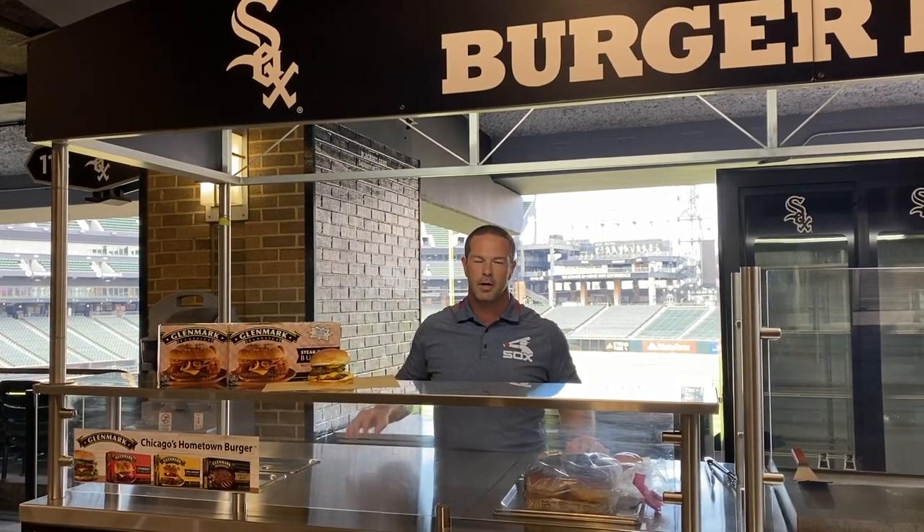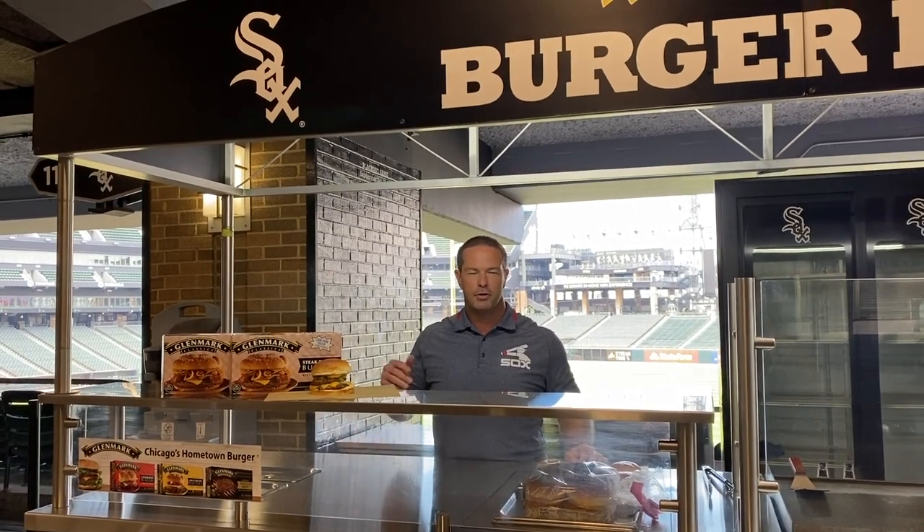Today, one of those items we're going to talk about is our Glenmark Classics Comiskey Burger. It's two double patties — quarter pound patties — so a half pound burger with cheese and our Chi-Town Pico, which we'll walk you through today.